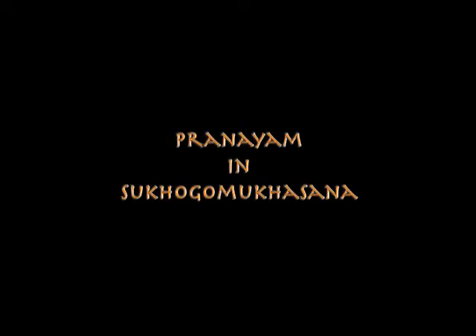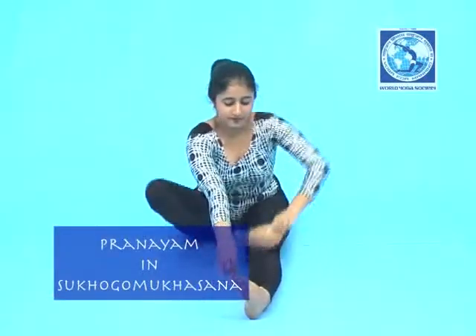Pranayam in Sukha Gomukhasana. Sit with straight legs, fold your left leg and put it to the side of the right thigh. Now cross your right leg over the left leg and put it to the side of the left thigh. Place both hands on the knees.